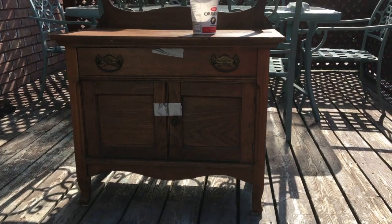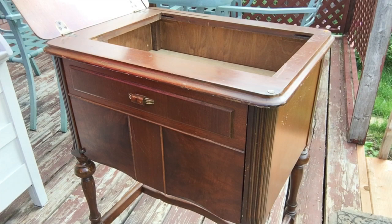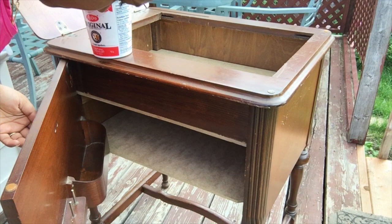Hi everyone, welcome back to my channel. Today I'm doing one of my favorite types of videos — I'm going to show you how I transform these two beautiful pieces into farmhouse style, rustic and distressed furniture. If you're interested in seeing how I transform these, please keep watching. I'm also going to show you how I stage them to give you some ideas.